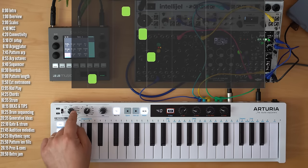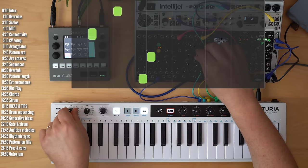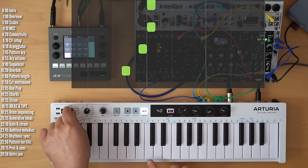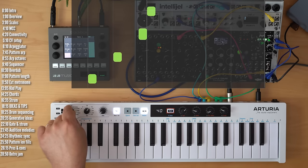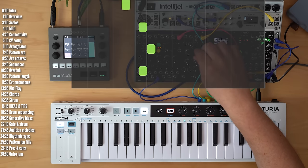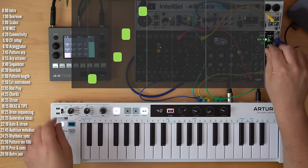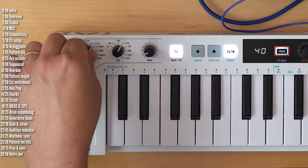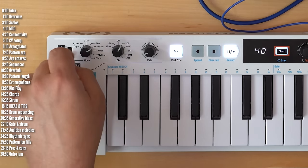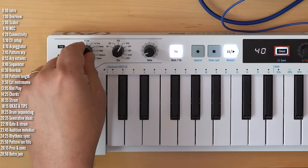The arpeggiator modes include: up mode, down mode, up and down where it repeats the edge notes, a 'stranger things' random mode, walk mode, and pattern mode — which we'll get to. Order mode plays the keys in the order with which you pressed them.